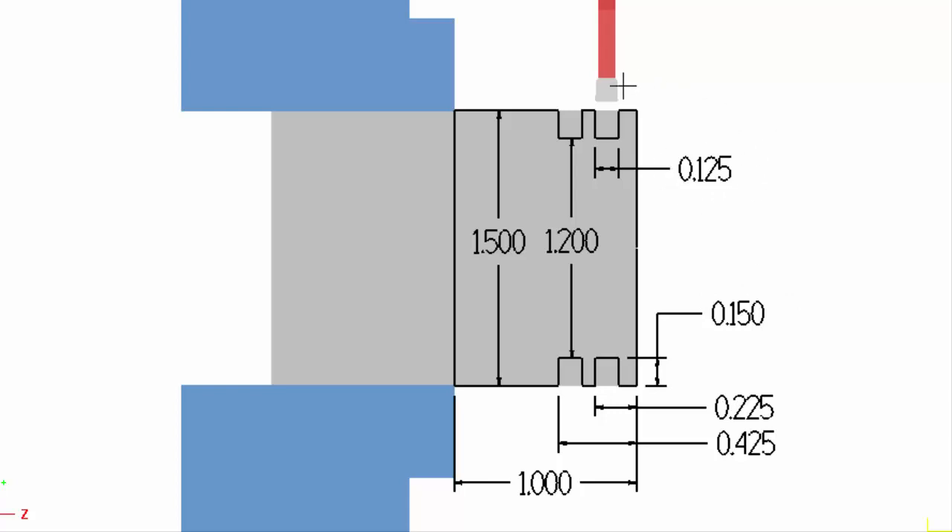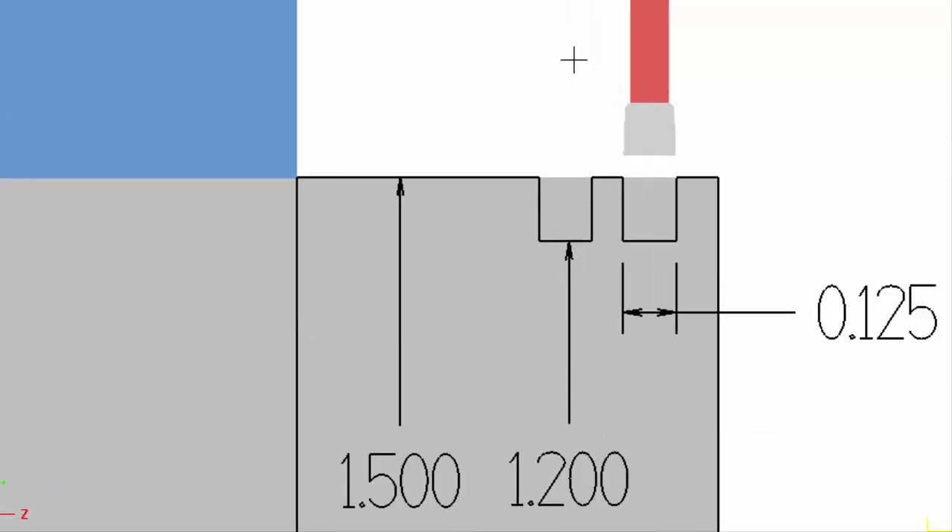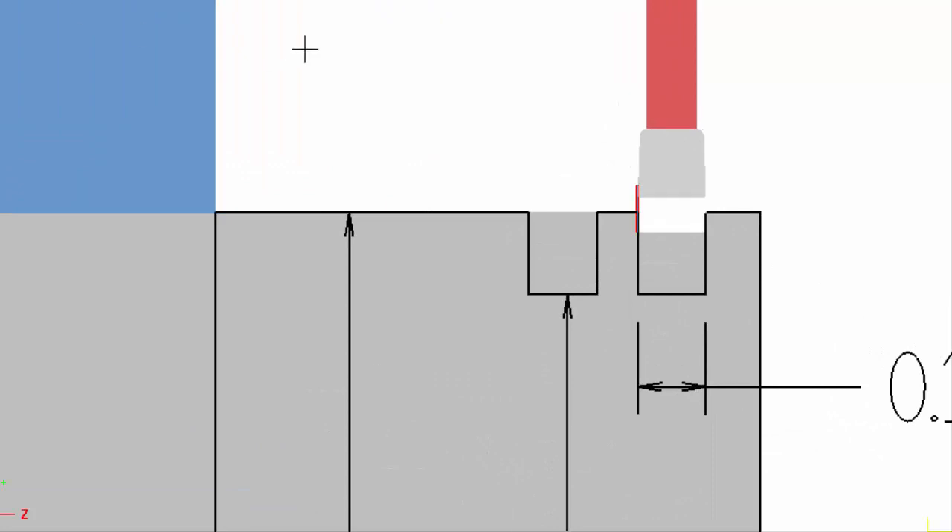The tool itself is also a hundred and twenty-five thousandths wide, and I'm going to show you how to add pecking to the G75 CAN cycle. So let's watch up close and see the operation that we're going to be writing code for.